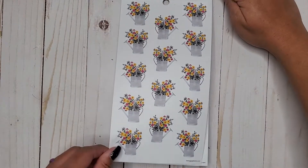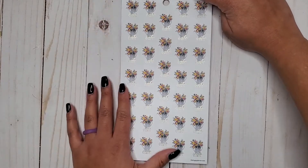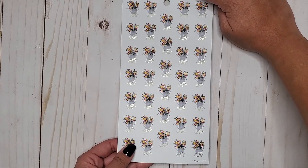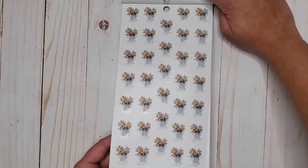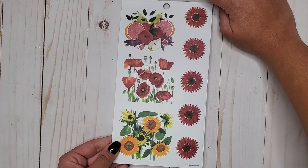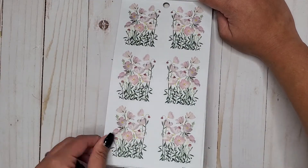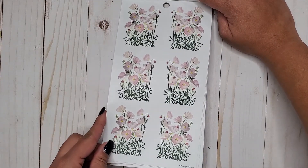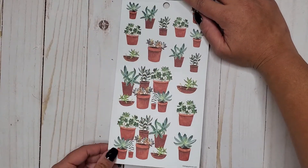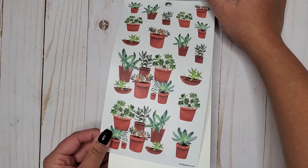We get our flowers, and these say 'water plants' — and there are those flowers again with gold foil, just a lot smaller, and you get more of them. Pretty paper flowers and fruits. And some more paper flowers. And some plants. Pretty. And we get that plants page again but on clear.